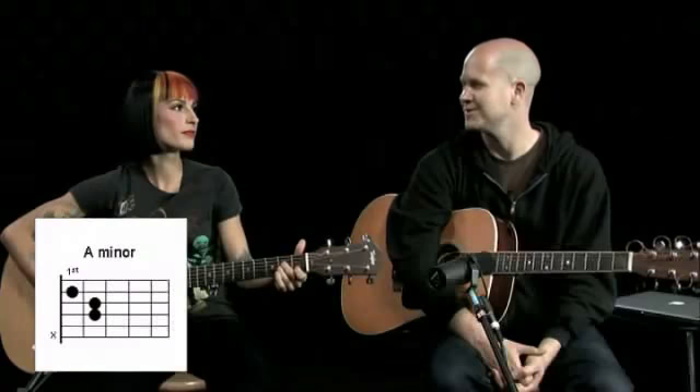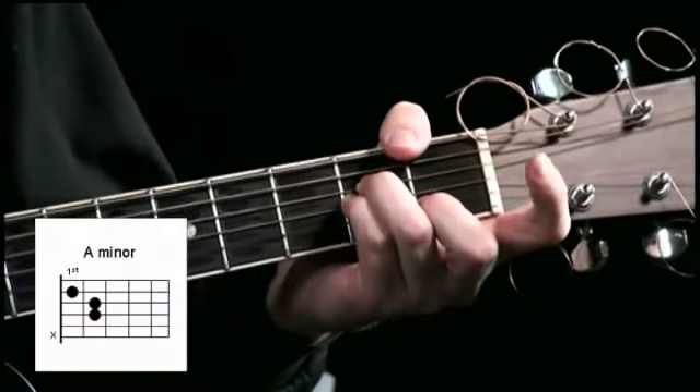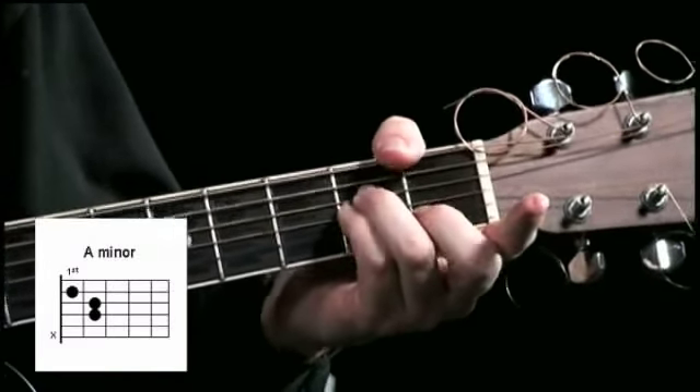And it's such a sad, sad chord. So sad. A minor is such a sad chord. There's actually another fingering that I prefer to use. It's totally at your choice.